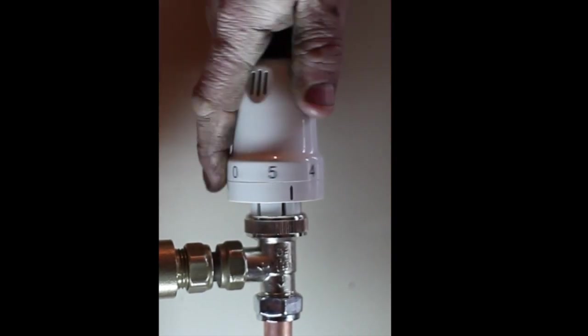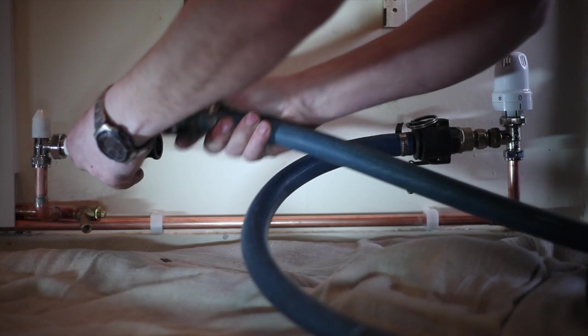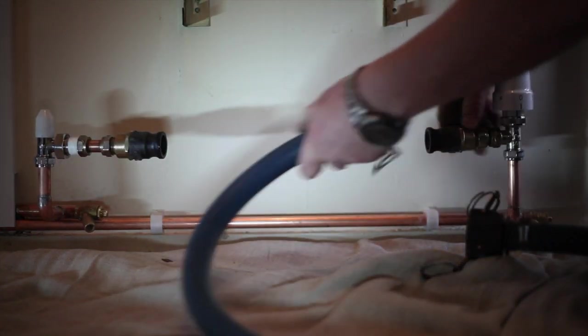Continue the same procedure on every radiator until the system is clean. You can then reopen all the radiator valves fully. When all the radiators are clean, add an inhibitor to the system, disconnect the ProFlush machine, re-pressurize the boiler, fire up and commission as normal.